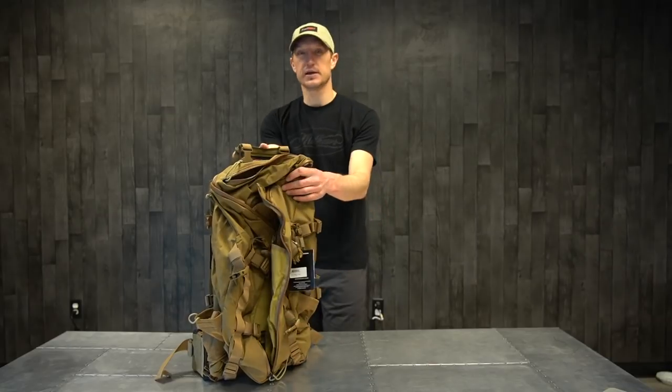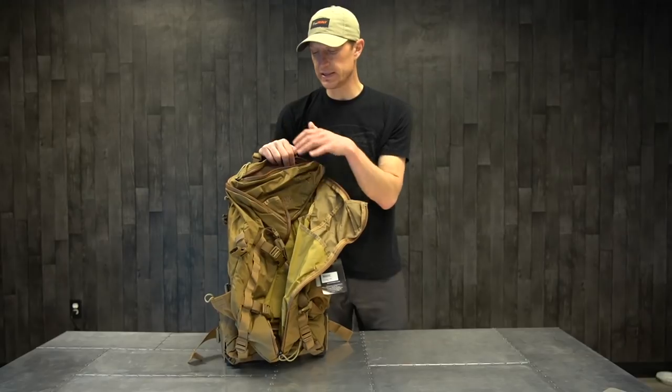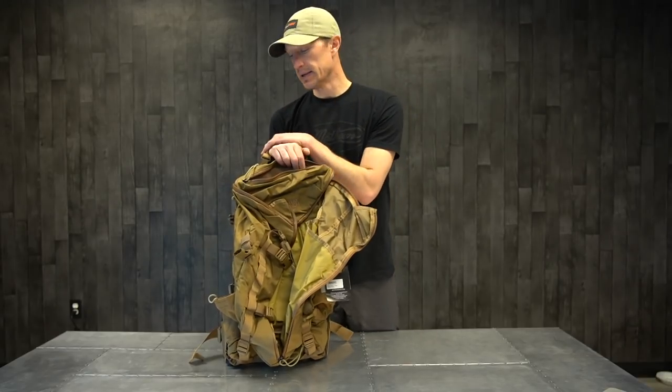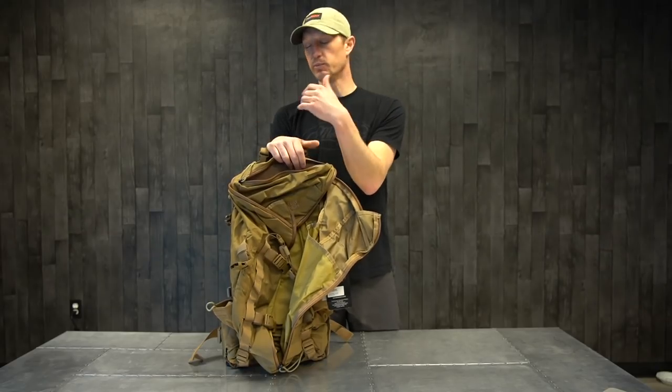Overall, the Pantler is just a great backpack for day hunting. You could do an overnighter or two if you wanted, but it's ideally suited for day hunting. It's bomb-proof — Mystery Ranch backpacks are absolutely known for being so well-built.